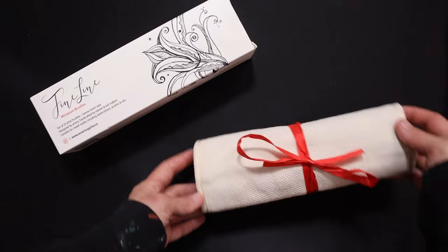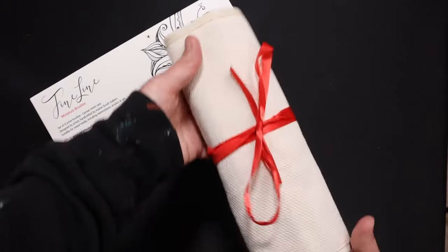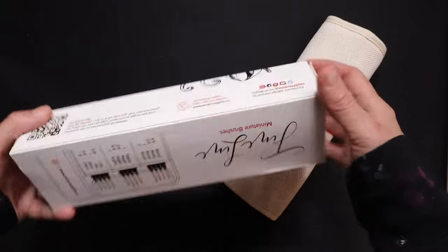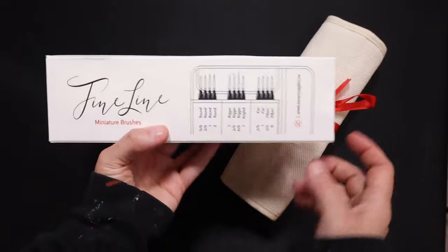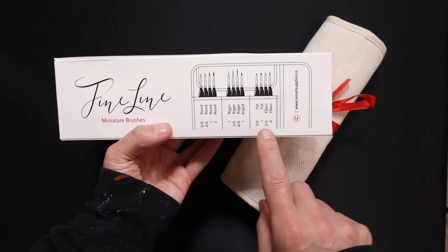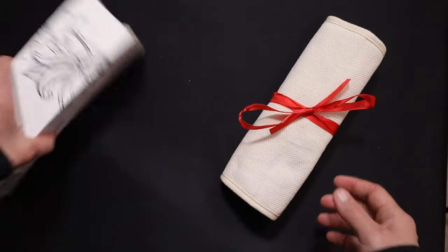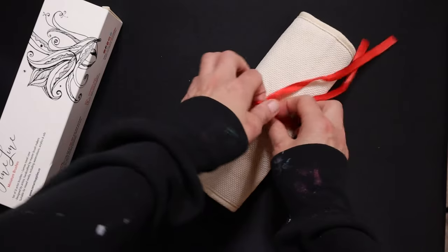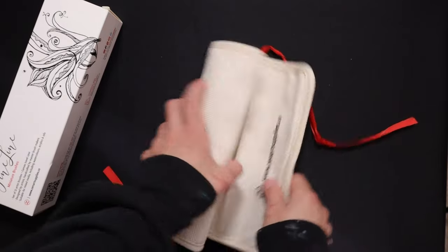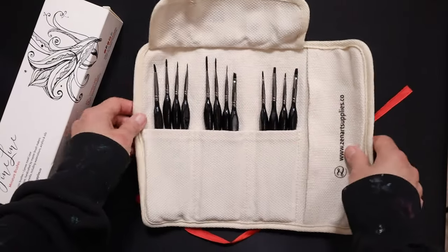When you first take these out of the box, you have this beautiful little travel case — it's canvas and it looks like a gift with a nice red ribbon on it. On the box, all of the brushes included in this set are listed. You get 12 brushes: four rounds, three riggers, one angled, two flat, and two filbert — a really good selection and nice variety. I already took all the wrappers off, but they did come individually wrapped with plastic tubes to protect all the bristles.